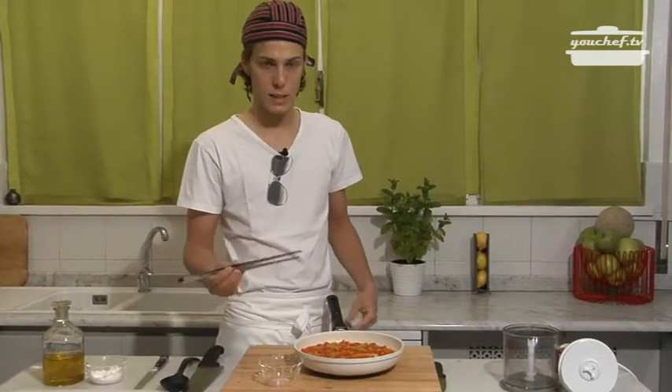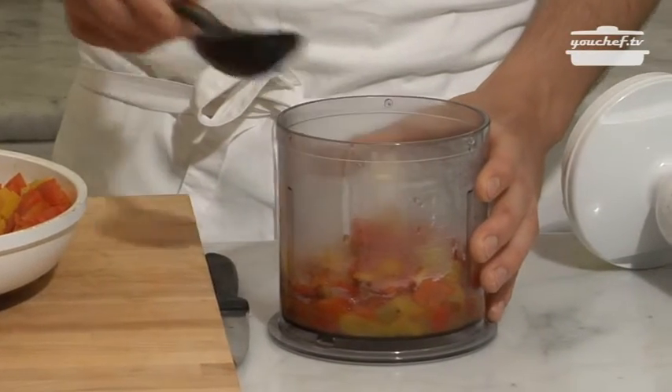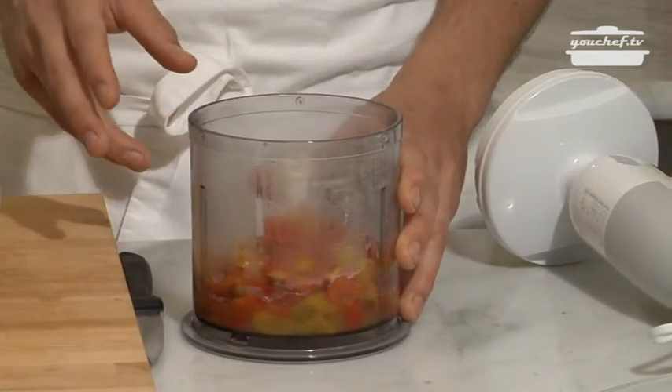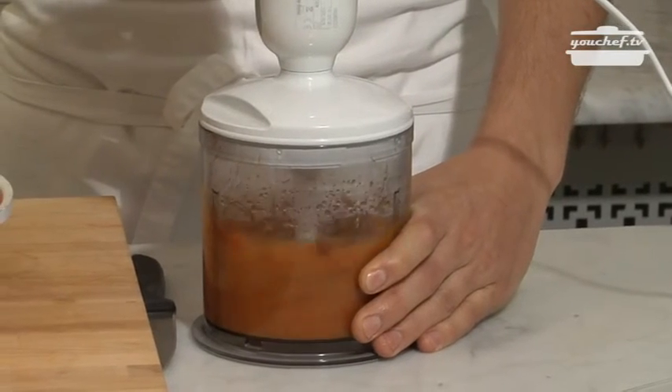Once the peppers are ready we can start mixing them. We remember to take out the garlic we had put in earlier. We mix them without adding anything since they have let all their water out. The cream is already ready.